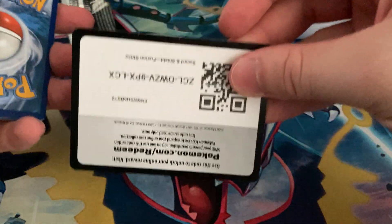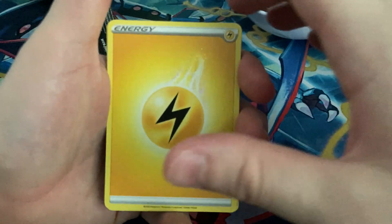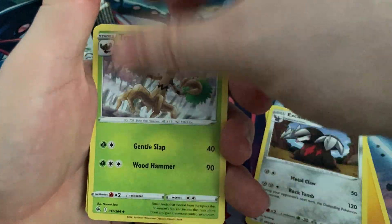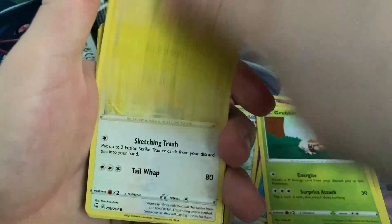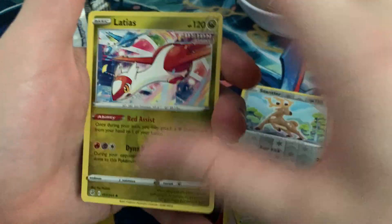Code card. We have a lightning energy, electric energy, Extra Drill, Trevenant, Adventurer's Discovery, Jynx, Mantine, Grubbin, Rotom, Smeargle, reverse Stantler, and a Latias for our rare.